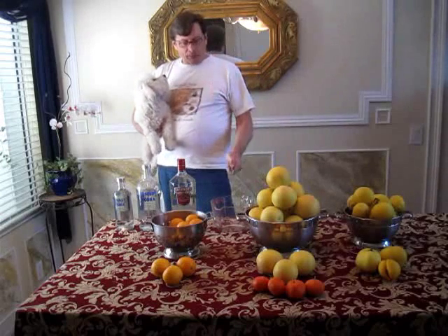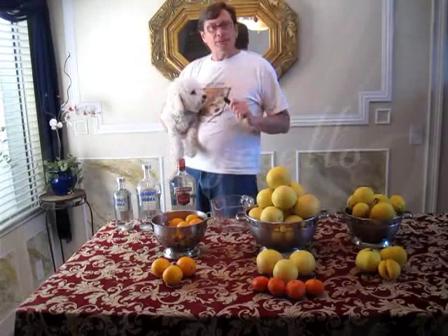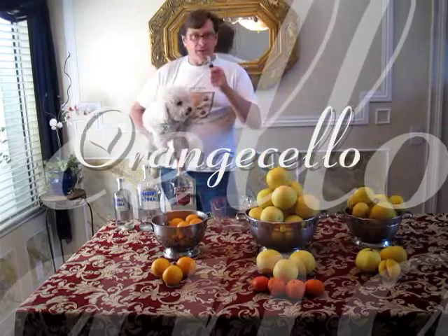All right, here we go. Three batches: orange cello, grapefruit cello, and lemon cello — today on Fry the Chef.